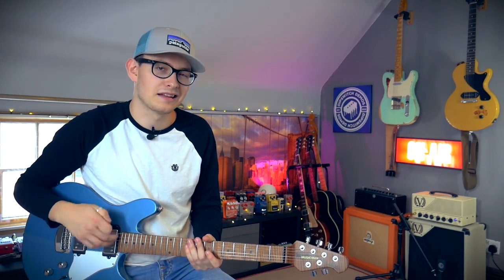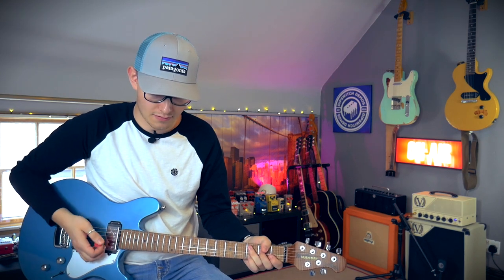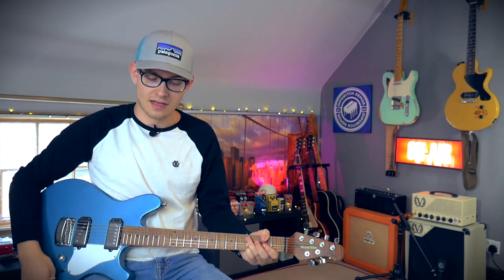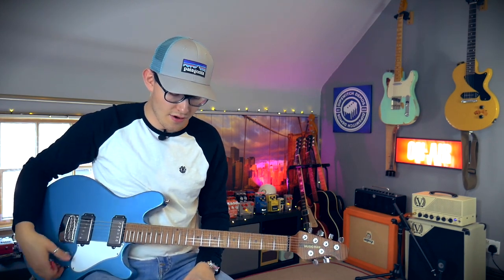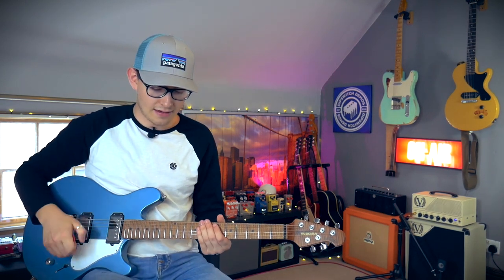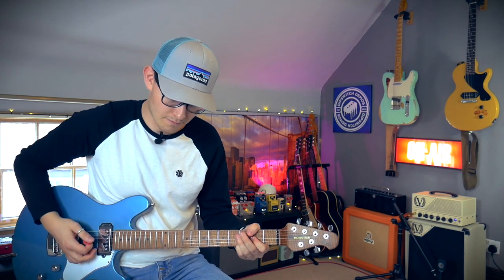And then into the delay. Like I said, I'm kind of using one sound in it. I'm not really using its potential at all. If I want a slap, I'll just tap in a slap. If I want something a little crazier, I'll use the new preset — I think it's the echo rec thing, like a multi-head thing. The audio quality on that pedal is unreal, in my opinion.